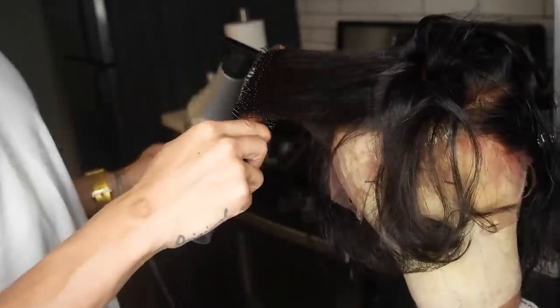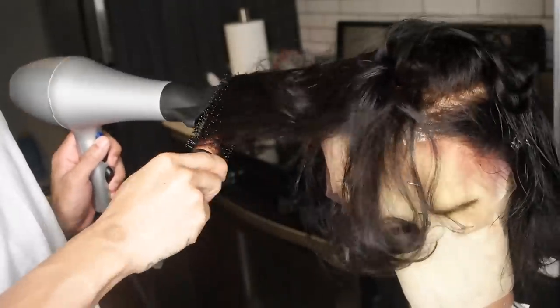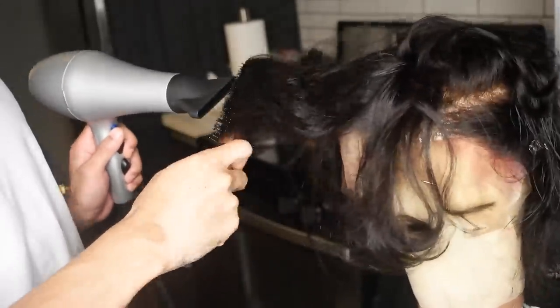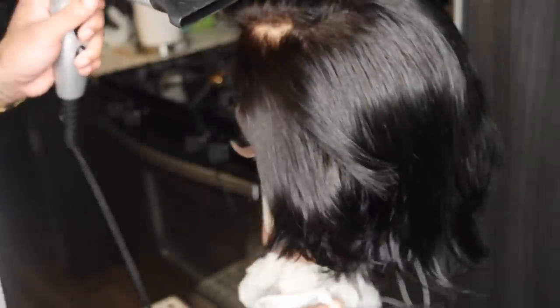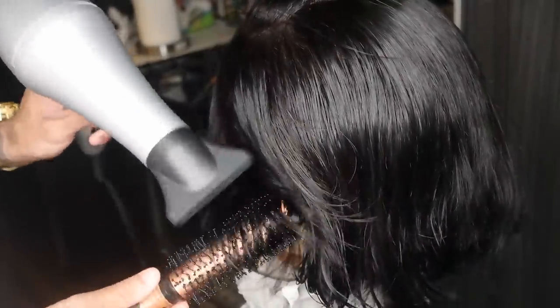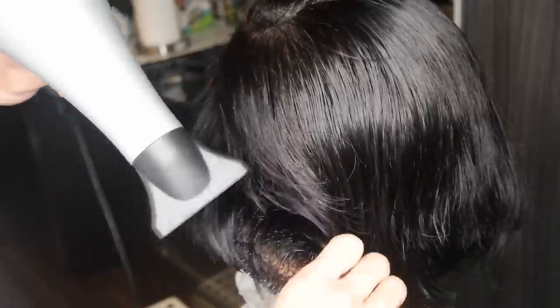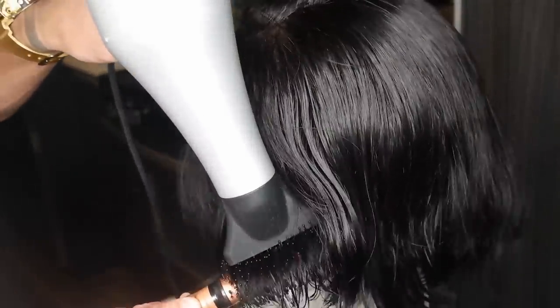Don't worry about the ends being curly — we'll handle that in a second. All you want to do is give yourself that body in the root area — that's what you want to keep. After a while you should end up with a nice shape — I could put a barrette in this and send somebody on their way. I'm just round brushing this whole section to make sure it has a nice hard bump in it, because I'm going to go through and change things after. All those layers we cut are now starting to pop up and look like a style.